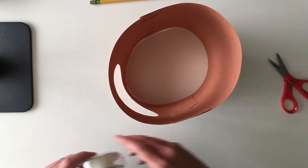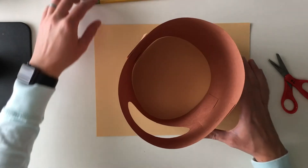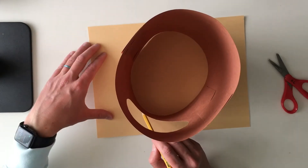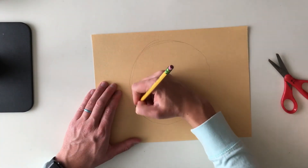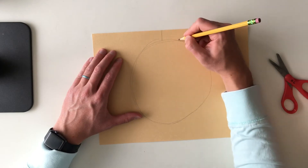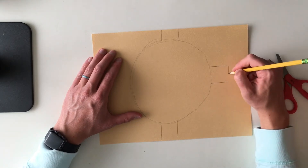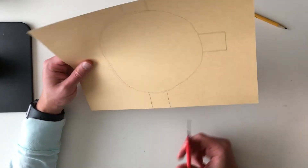We taped all the sides together and now we're ready for the next step. On another sheet of paper, I'm going to trace a circle along the bottom, and this is going to create a roof for our treehouse. Then I'm going to create squares on three sides — on the top, bottom, and one on the side — and this will help connect our roof. Next I'm going to cut it out.